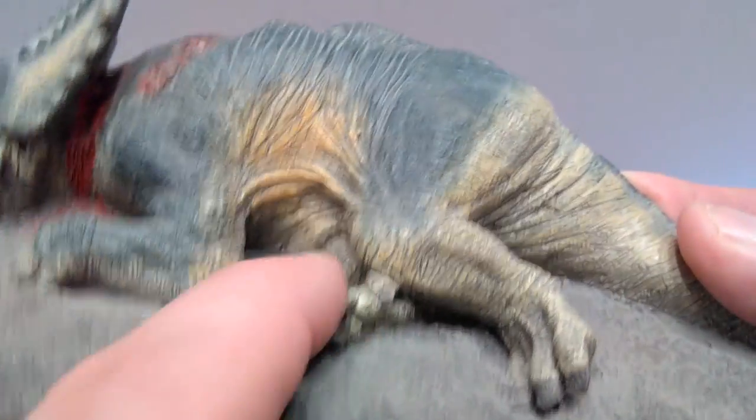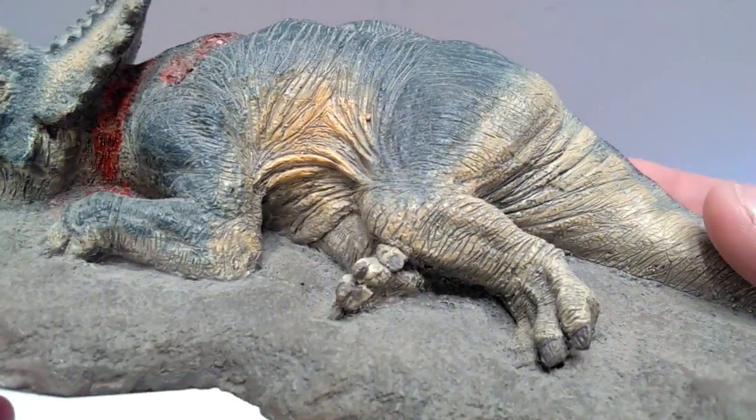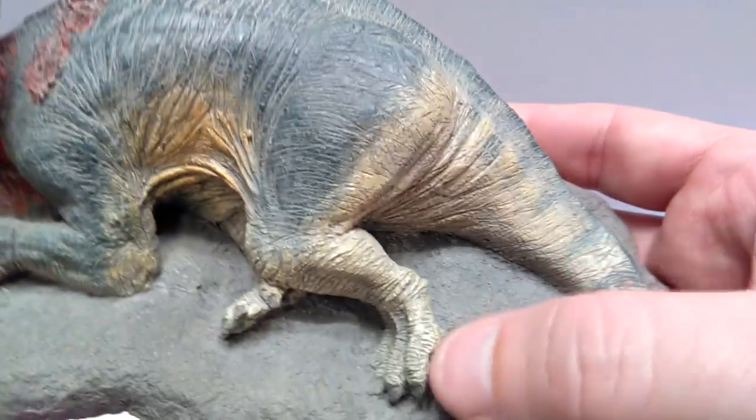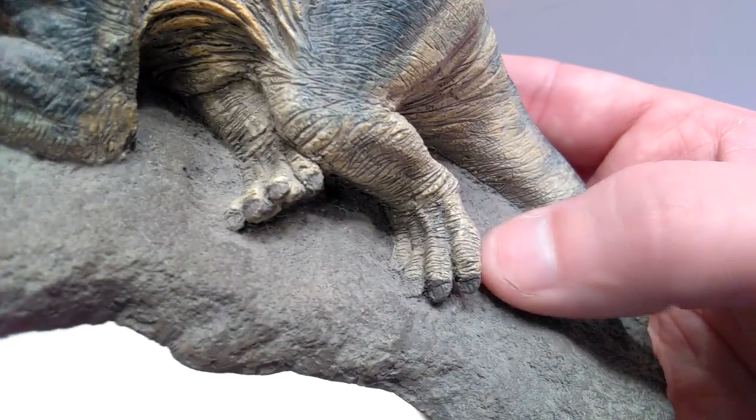You can see lots of skin kind of folding and stretching with the way the dinosaur is laying — bunching the skin up, especially on the underside. That's really incredible skin detail, and then you've got the really nice leg and foot sculpted over here.